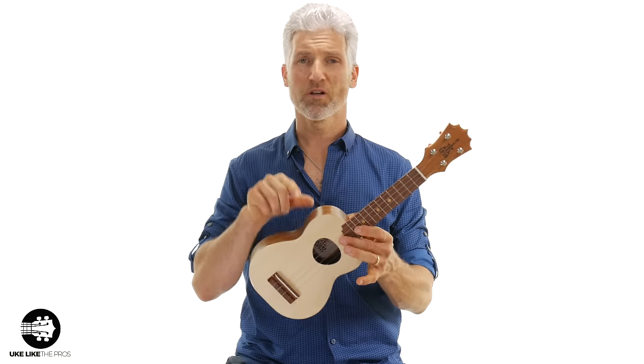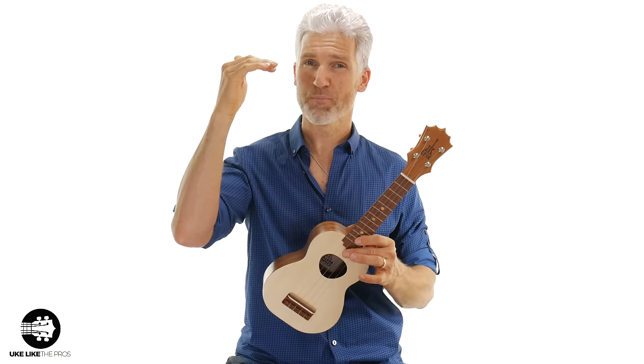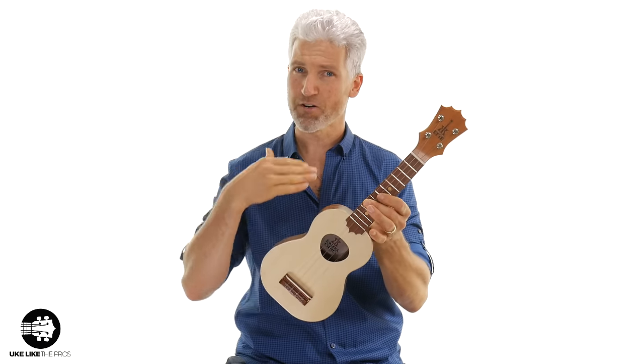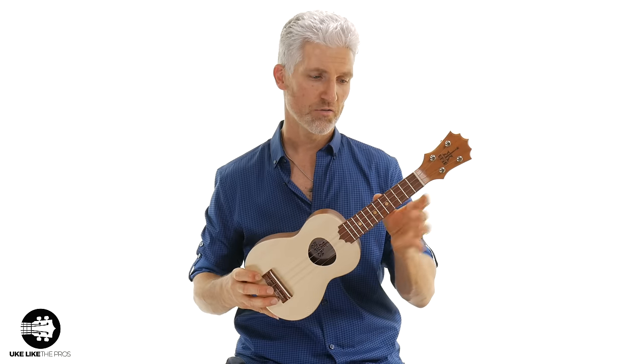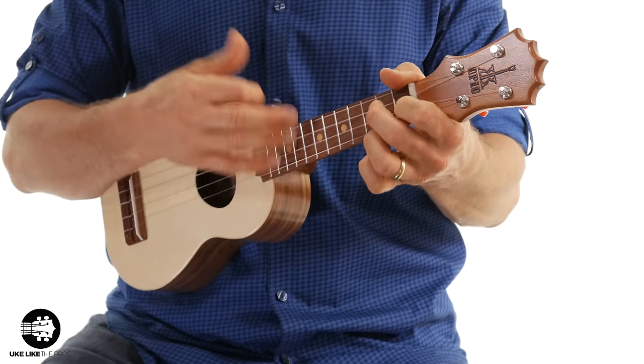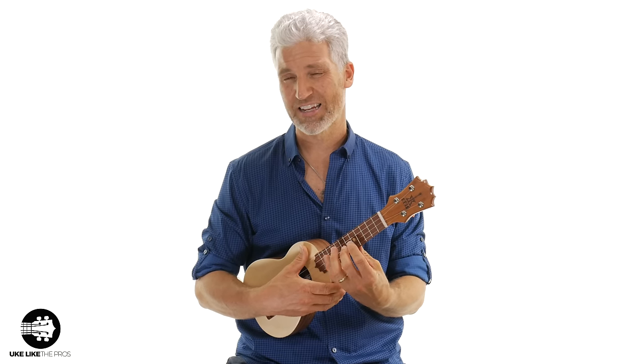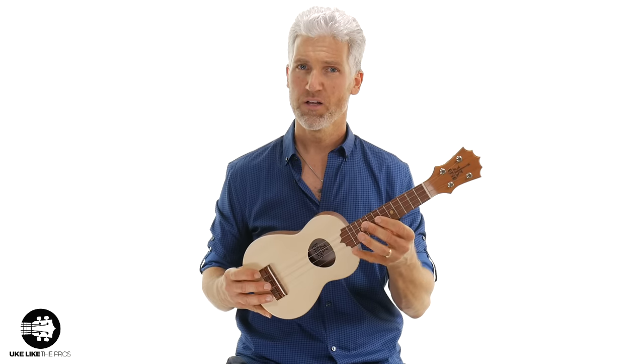A general rule with not only ukuleles but all instruments is the smaller the body, the higher the pitch. It's simply because we don't have a lot of body for that sound to resonate in, so these tend to sound a little bit more trebly. These have a very small body and also a very small neck. Soprano ukuleles are great because they're easy to hold and light, but they sound best just for strumming chords because you don't have a lot of space, and they even start getting out of tune as you move up the neck.